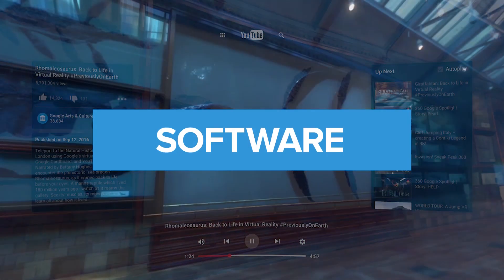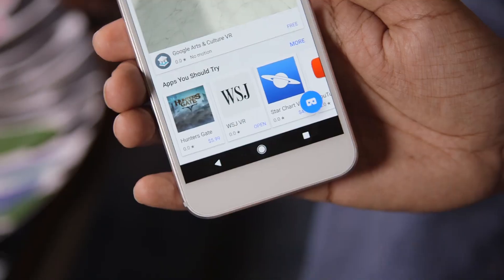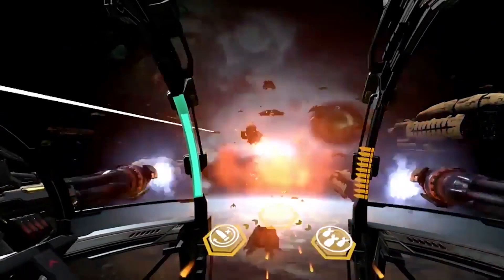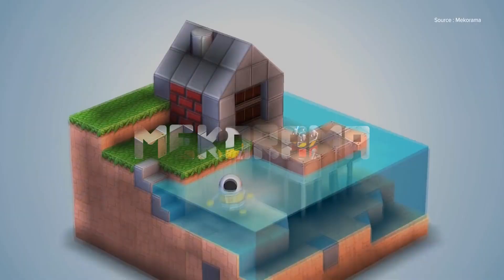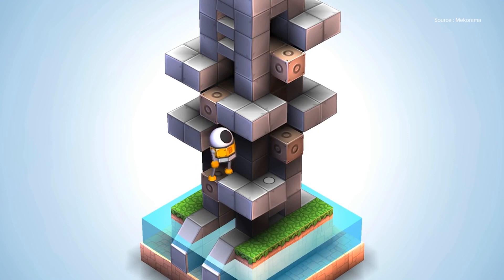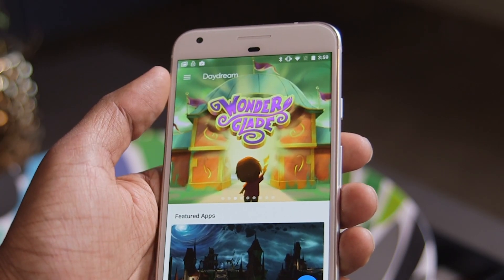At launch, Google has a handful of its own VR apps to explore, like YouTube, Street View, and Play Movies. There are also other apps like the Wall Street Journal and Star Chart VR, as well as a few games. Mecha-Rama is a colorful puzzle game that has you moving a small robot around the stage — it makes pretty good use of the motion controller. There's also Hunter's Gate, a classic shooter, and Wonderglade, a collection of carnival games.